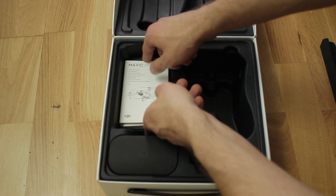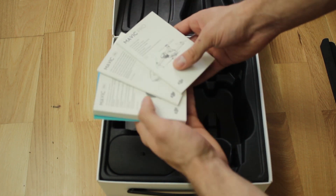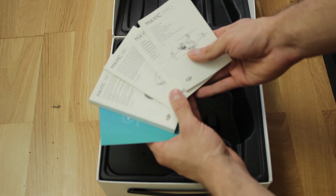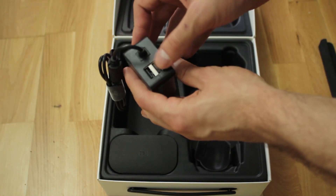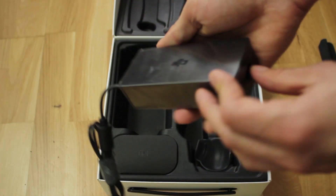It comes with the instruction manuals and guidebooks, which I strongly advise you to read so you'll fly safer for a longer time. And underneath it there's the battery charger with two additional USB charging exits.